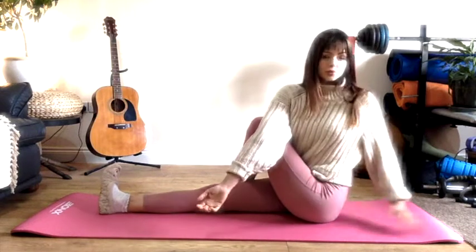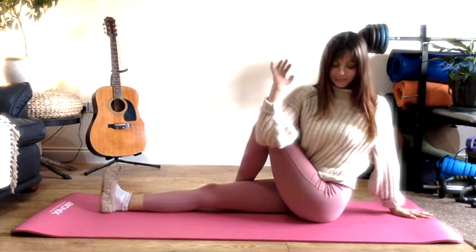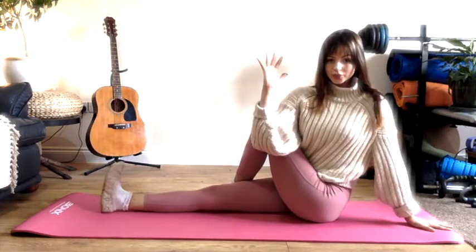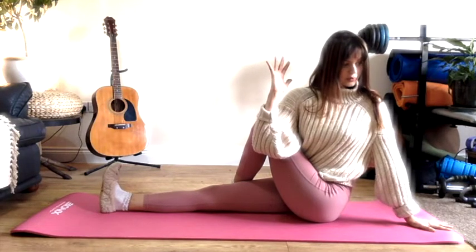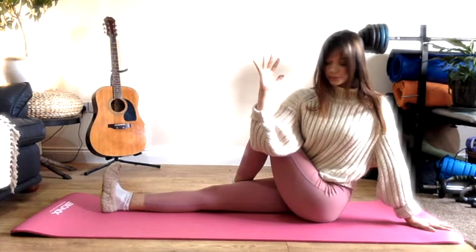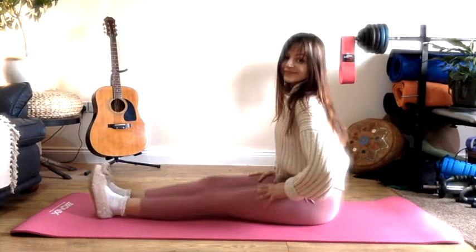Coming back up, we're going to take that twist once more on this side. This time the right arm crosses across the left knee and the left hand walks out behind you. Deep breath in, deep breath out. If you want to twist a little further as you exhale, push the elbow into the leg a little bit harder, but only twist as far as you need to. Coming back to center, give those legs a little jiggle off again.